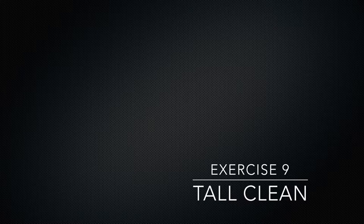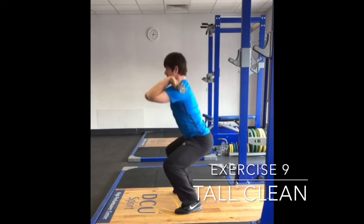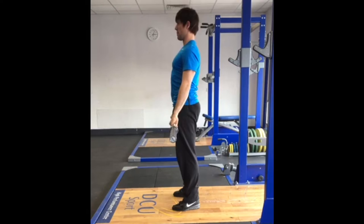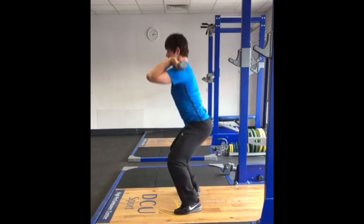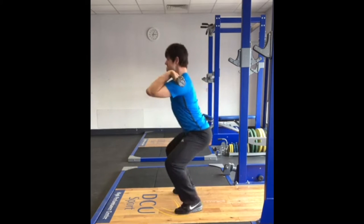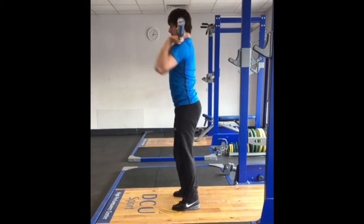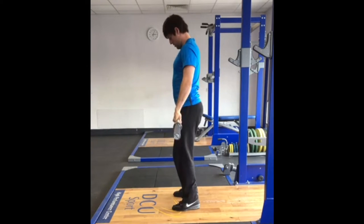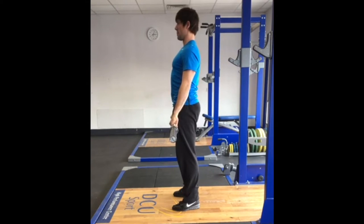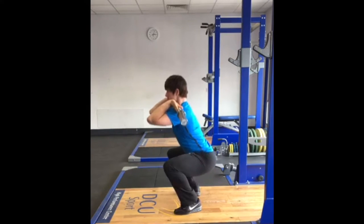This drill progresses from the scarecrow position to the tall position. With minimal upwards movement of the bar and it remaining close to the body, the athlete will transition the feet from the pulling to receiving positions and squat down under the bar, receiving it in the rack position. Starting from catching in a quarter squat position and progressing to deeper ranges will allow the athlete to become familiar with the basic movement and gain confidence with receiving the bar in deeper positions. This drill can be used later if they need work on a slow or inaccurate third pull.